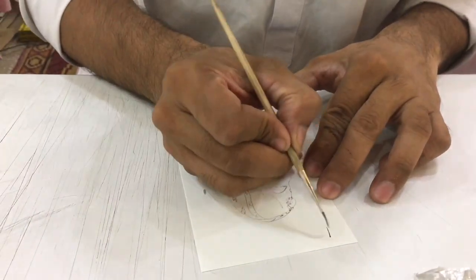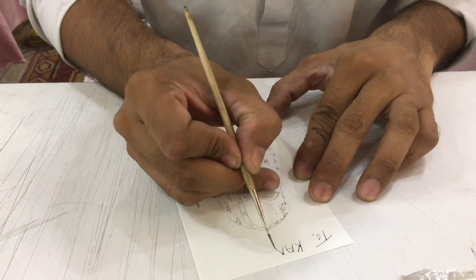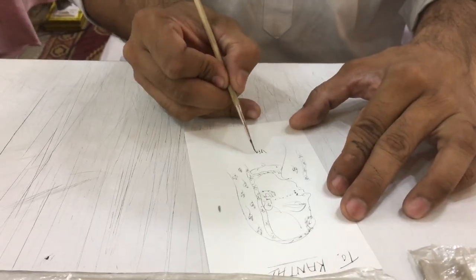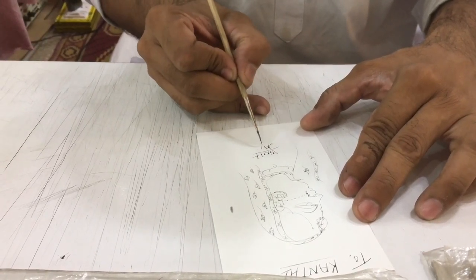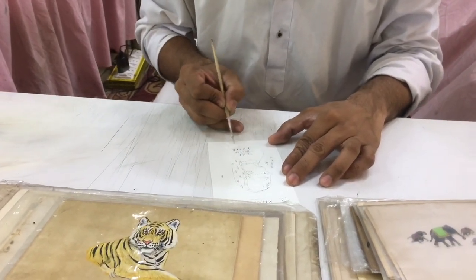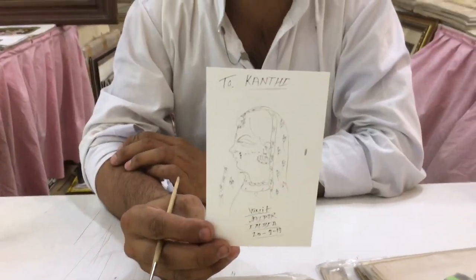What's your name? Kanthan. Spelling? K-A-N-T-H-A-N. It's a souvenir, this gift for you — a profile of Rajasthan.